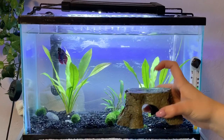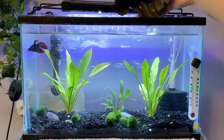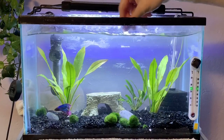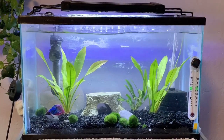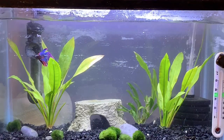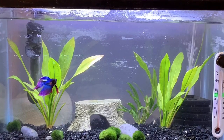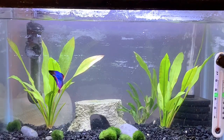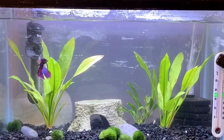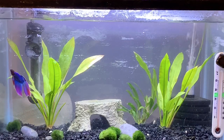I'm also going to be adding this little tree stump decoration just to give him some more cover, but this isn't a part of the water change. Now that everything's finished, this would be the time to add your betta back in if you took him out, or turn all your appliances back on and get everything set up again. That probably seemed like a lot but it actually isn't, and this needs to be done every single week so it's good to get into the routine of it. I've been doing it for a long time — I could probably do it with my eyes closed.